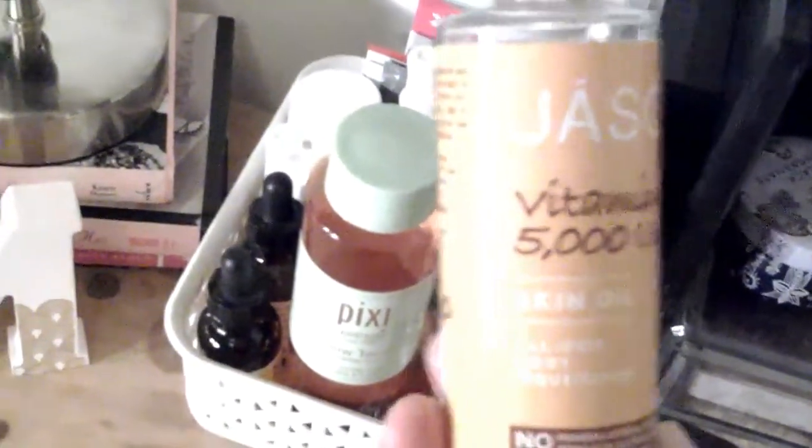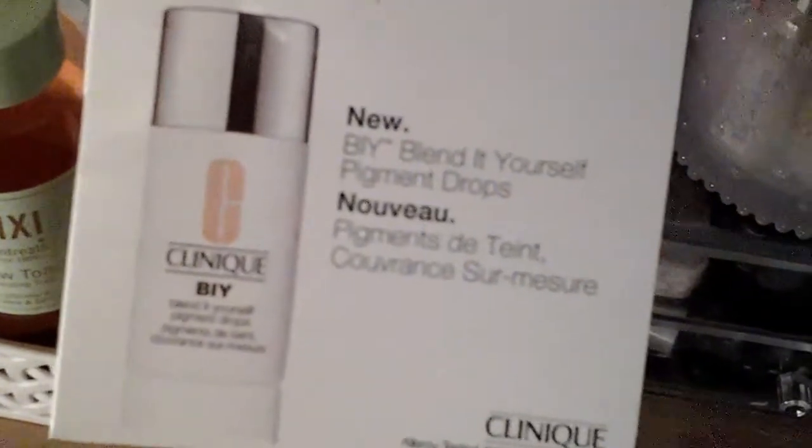This is another bottle of Jason Vitamin E — 5,000 international units — and it's a skin oil, very good for skin healing. I put it into body lotions and things like that. At the back I have a sample of the Clinique little pigment drops — you can see the little sample and it tells you one, two, or three drops depending on the depth of colour and coverage you want.